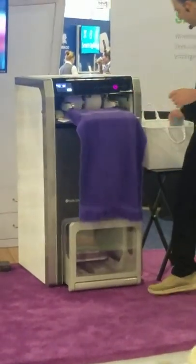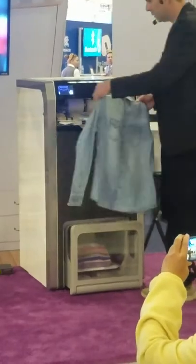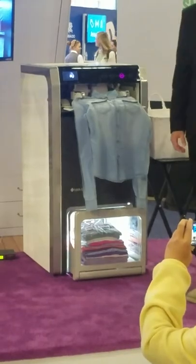Flip it on the Foley Made Easy Clipping System. It simultaneously folds it for me. It can do shirts, it can do pants, it can do towels, it can do pillowcases.